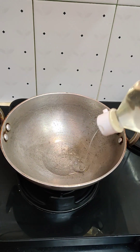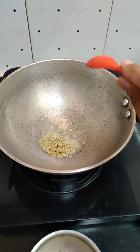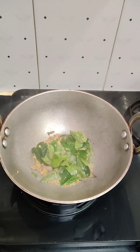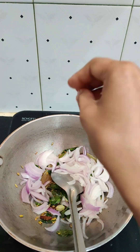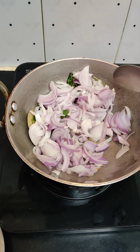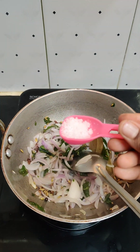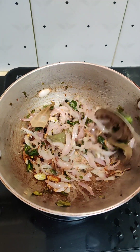We cook for chicken stew. Let's cook chicken stew with rice, fish, samba, and stew. Then we cut to a golden color and fry it. The chicken is very thick.